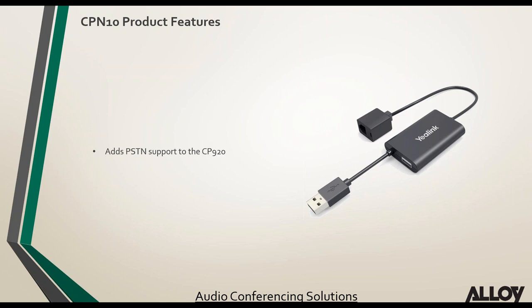The CPN10 has been available for a while and is in the Alloy price list. It simply plugs into your CP860 or CP920 via USB and converts the conference phone into a PSTN phone. For customers using PSTN who haven't moved to VoIP yet, the CPN10 future-proofs their conference phone — they can stick with PSTN for now, and when ready to move to VoIP, simply unplug the CPN10 and use the conference phone as a VoIP device.